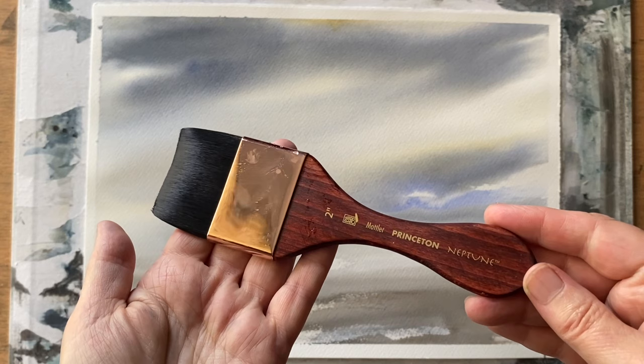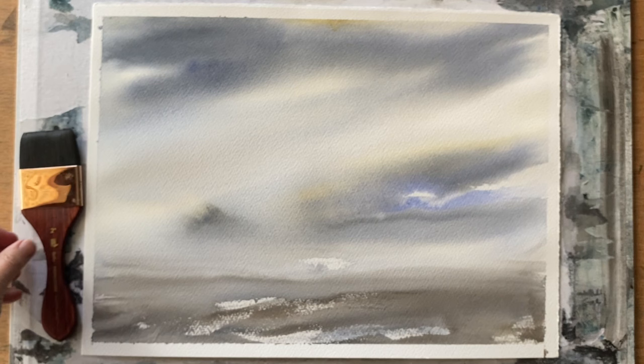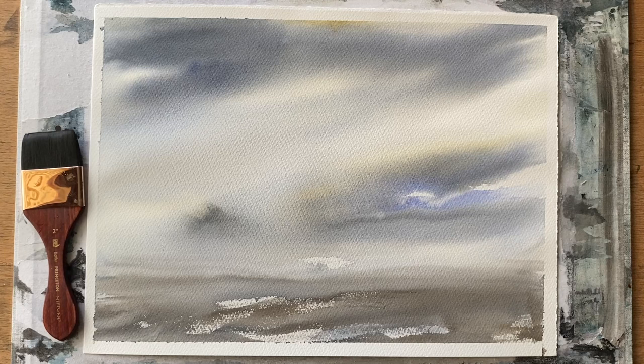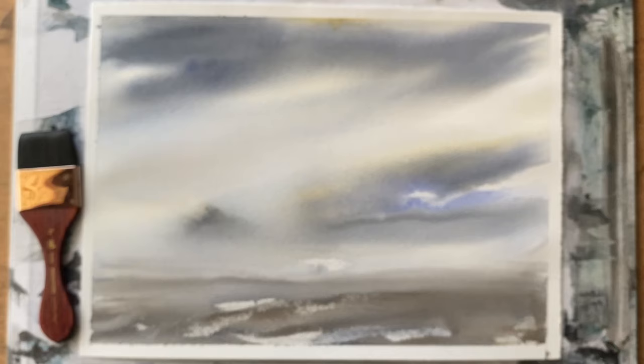So I can highly recommend these Princeton Neptune two inch mottlers — they do other sizes, one and a half inches and one inch ones I think, which I'll probably get at some point — but highly recommended, and I'll be using that a lot more in my watercolour practice in the future. Let me know if you like this particular wash, and if you do then let me know if you want to see what I do with it, and I'll see if I can come up with something for the ground plane to turn it into a full watercolour painting.